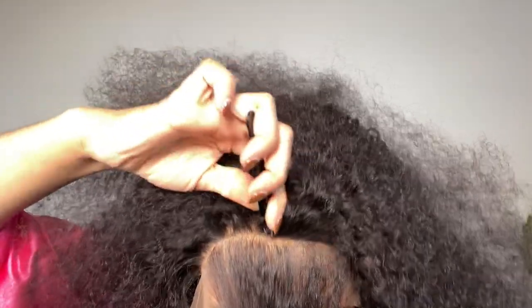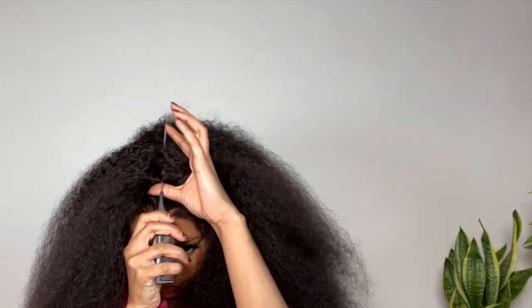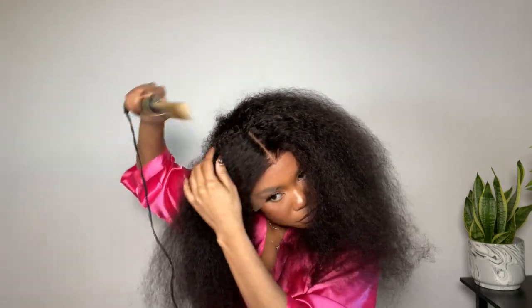Once I pull out all the extra hair that I don't need, I go in and pluck it a little bit more, then brush it out to get any of the fallen hair so it's not super tangled. I took my CHI blow dryer attachment and ran through the hair just to detangle and smooth it out a little bit. Then I'm pressing the part out with my hot comb as a starting point for styling the hair.